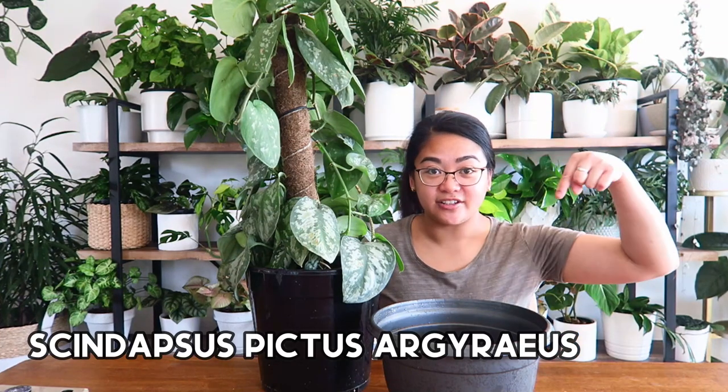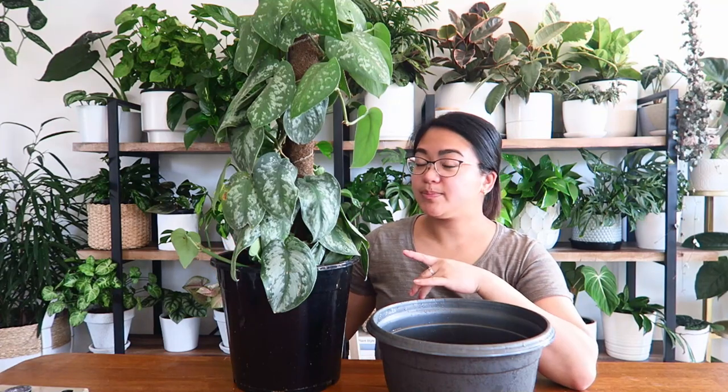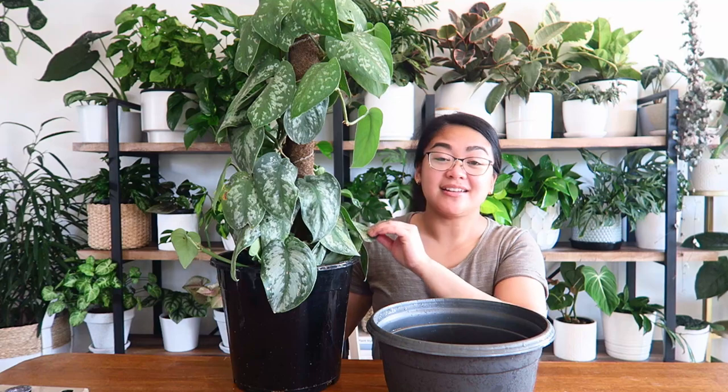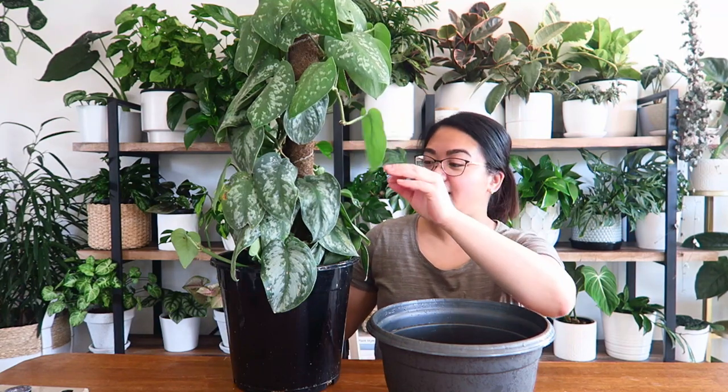So this is a Scindapsus Pictus Argaeus — I think that's how you say it. I'm going to leave the name edited onto the screen here. It's currently climbing up a pole. This plant is quite large, quite established. It is beautiful — I love Scindapsus Pictus.